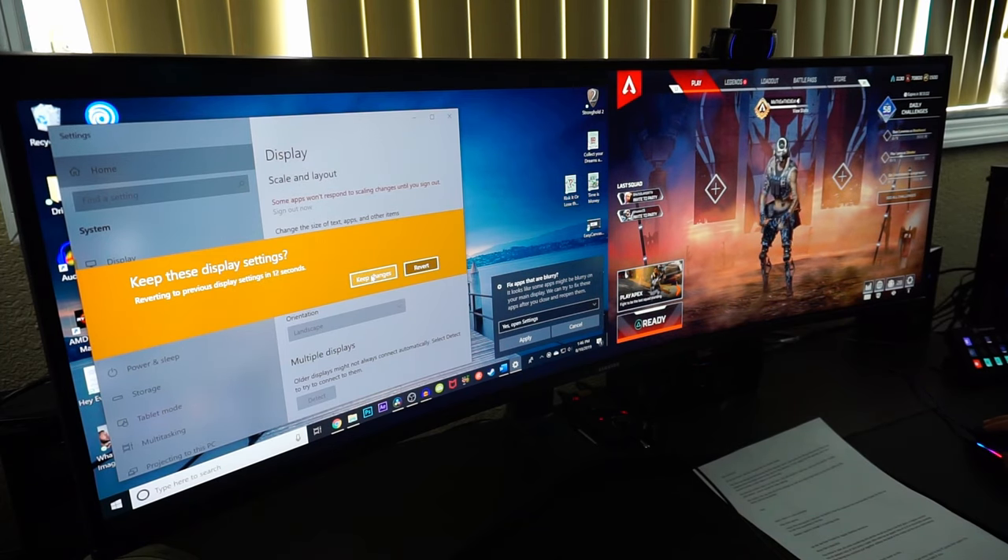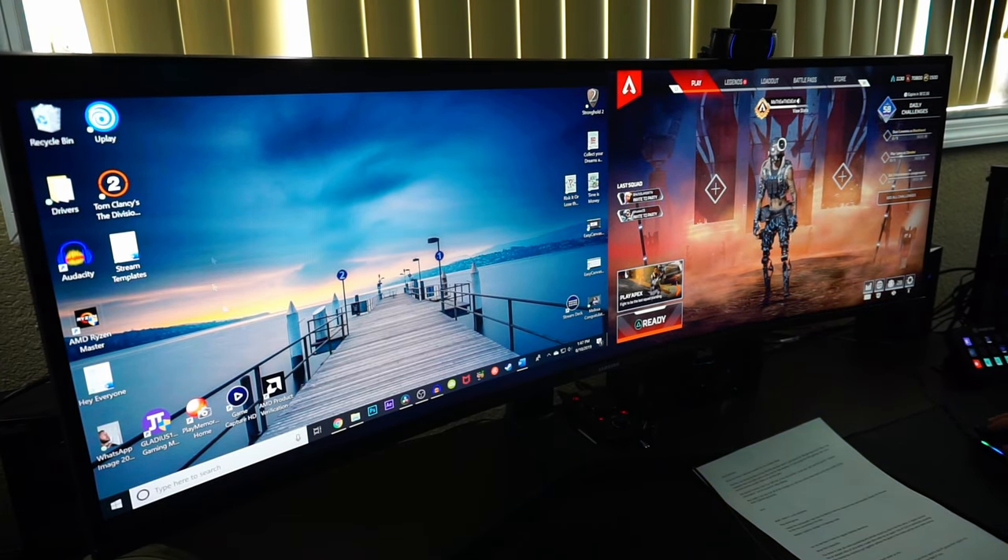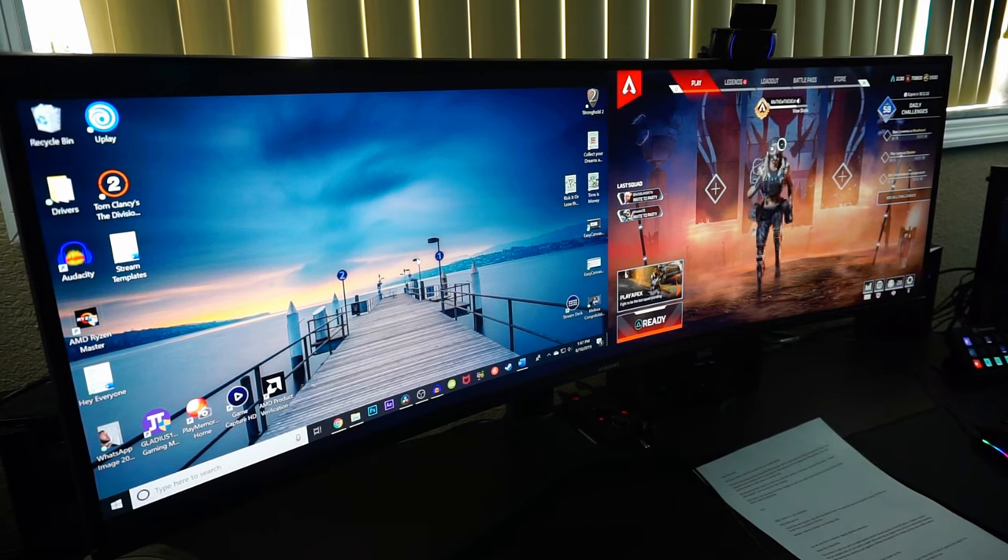Oh look — so it's like having two screens put together. This actually works out! I can play on this side and have my stream information on this side, and this is all on one monitor.